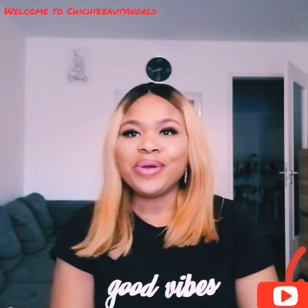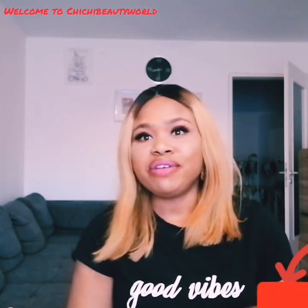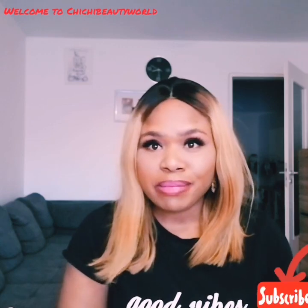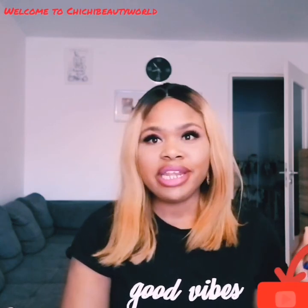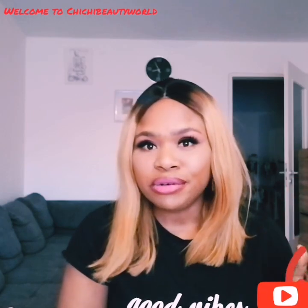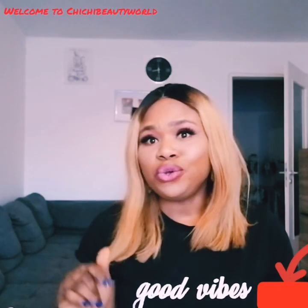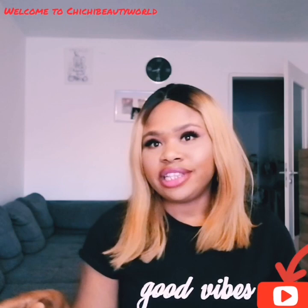Hi guys, good afternoon, welcome back to my YouTube channel. My name is Chichi. In case you are just stopping by for the first time, you are highly welcome to my platform. Please consider subscribing to join this amazing family and don't forget to click on the bell notification beside the subscription button so you'll be notified whenever I upload a new video.